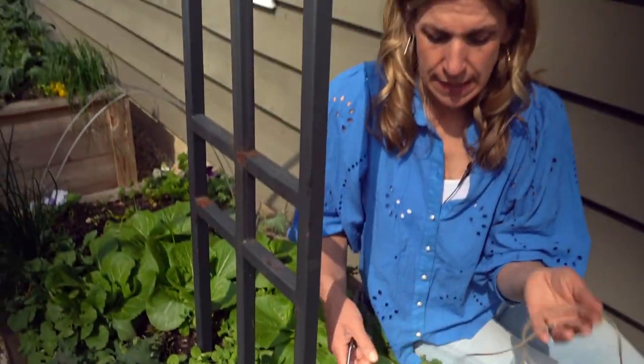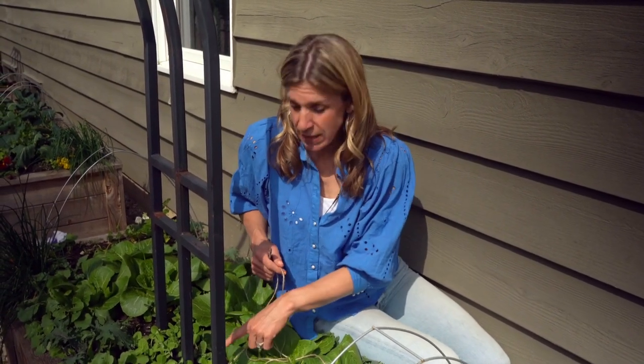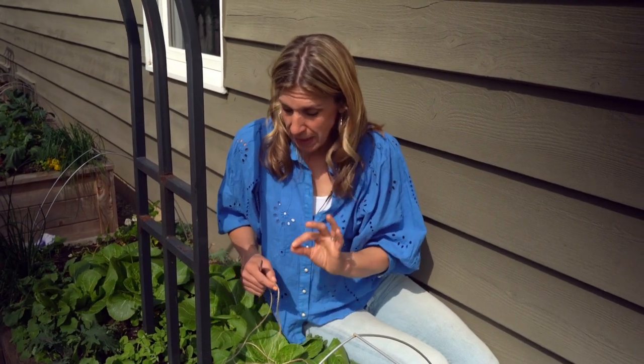To do this, all you really need is some twine and some scissors. You could also use something like fishing line or any kind of wire, really. You want it to be a pretty thin gauge, because as you can tell, those little tendrils on the peas are super fine and little.